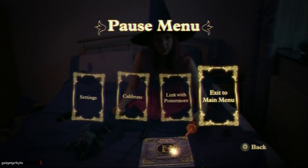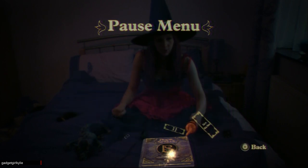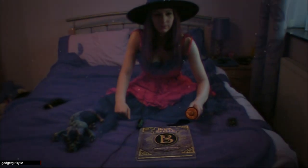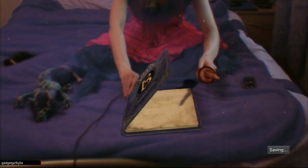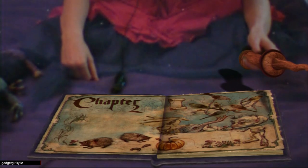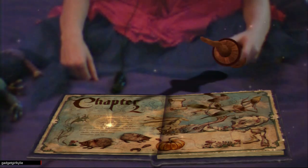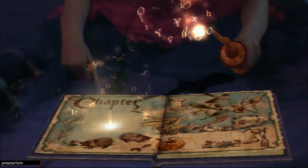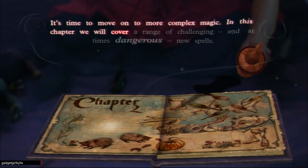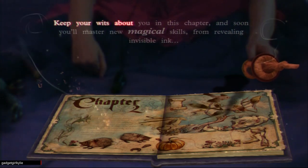Hi guys, Gadget Girl Kylie here, welcome back to my let's play of Wonder Book: Book of Spells. We're continuing on and I'm going to select Chapter 2 Part 1. You've made great progress - time for Chapter 2. Remember, you don't read this spell book like a muggle book. Point your wand at the glowing words, then pull the T button to start reading. It's time to move on to more complex magic.